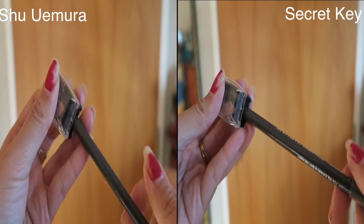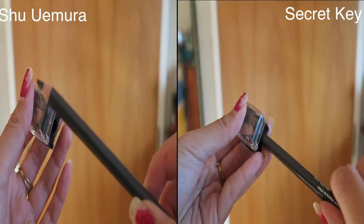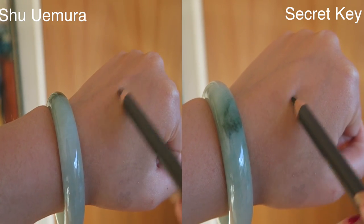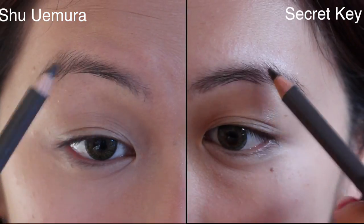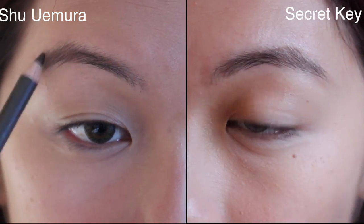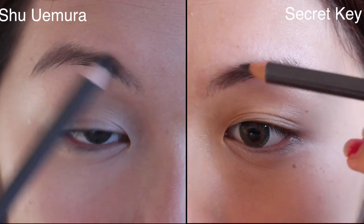They usually recommend using those special cutters, but I don't have one so I'm just using a normal sharpener. As you can see, I tried to swatch them on my hand and it doesn't show anything, because it releases color pigments when it interacts with the oils in the brow hairs, which is amazing.